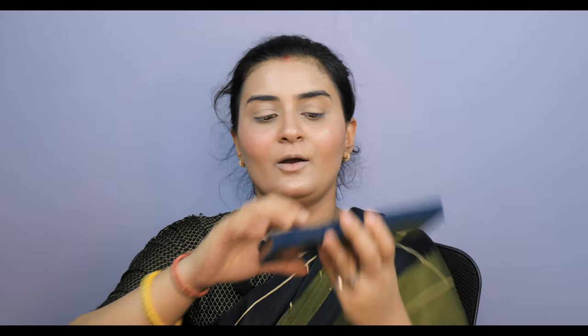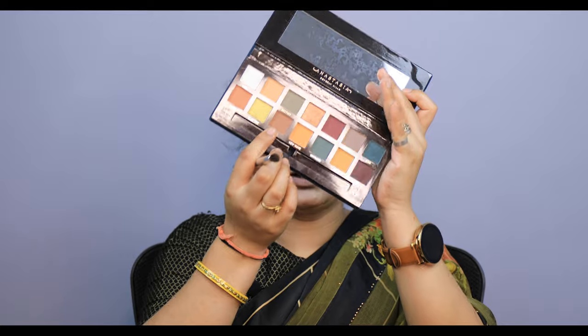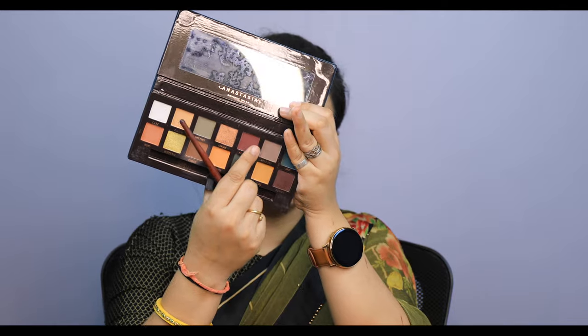I am using Anastasia's palette here. In this palette, I have a very nice nude shade which is my favorite because I like nude eyeshadow. I am using a brown shade as a transition, and now I will use a little dark all-star shade. I will keep it subtle since the look is simple.